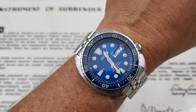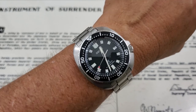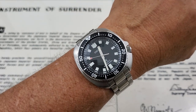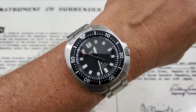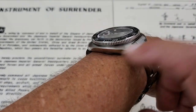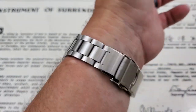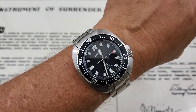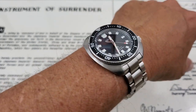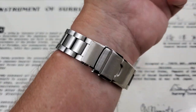Now putting on the SBDC109, the Willard reissue — I can feel the difference. This definitely has a visually smaller look on the wrist. It's not as flashy as the Save the Ocean King Turtle, but it definitely harkens back to the original 6105, the Willard from Apocalypse Now. One big difference to note: this watch is completely Dia Shield coated, Seiko's proprietary coating that really cuts down on scratching and offers a high level of protection to the finish. That also affects the price point.